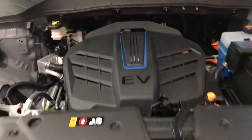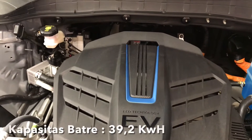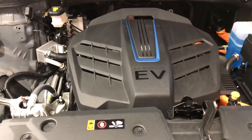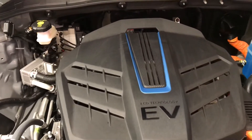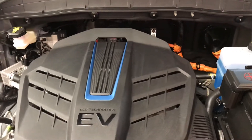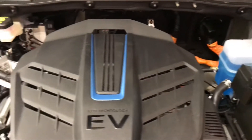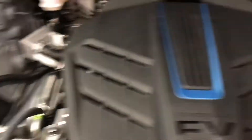The Hyundai Kona Electric's motor has a battery capacity of 39.2 kWh. The electric motor already has a cover. The power output is 136 HP and the torque is 395 Nm. It's front-wheel drive. The engine bay is painted in body color, and there's already sound insulation under the hood as well.